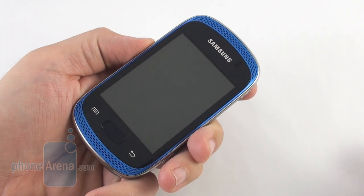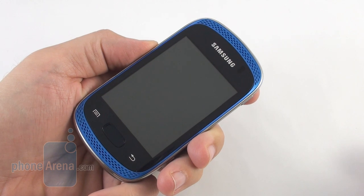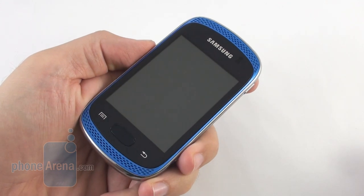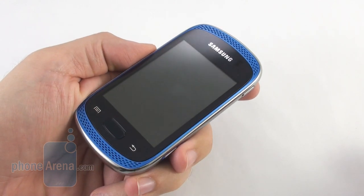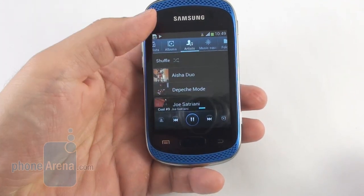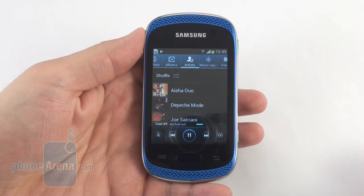You can hear the stereo speakers in action — nothing that impressive in terms of clarity, but pretty strong nonetheless. You can pause with the dedicated button, start the song again, or go directly into the music player from a locked state. Pretty handy to manage your music collection.